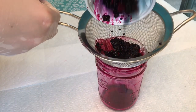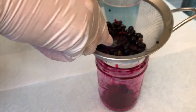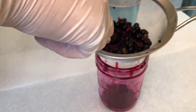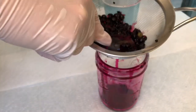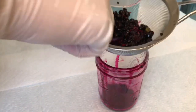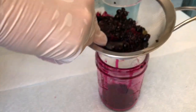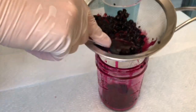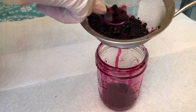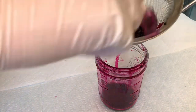One thing to know if you do use cheesecloth: you are going to lose some of your liquid in that cheesecloth — you'll lose some on your containers anyway, but be aware of that. The table I'm doing this on has plastic over it. Just make sure you get everything cleaned up very well.